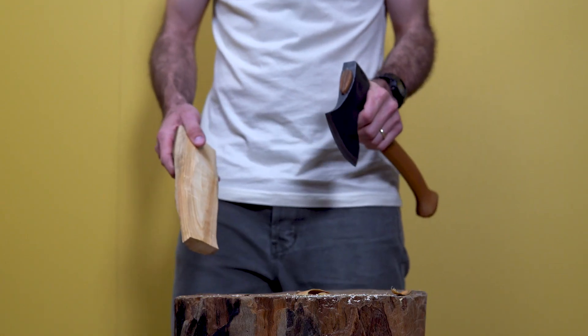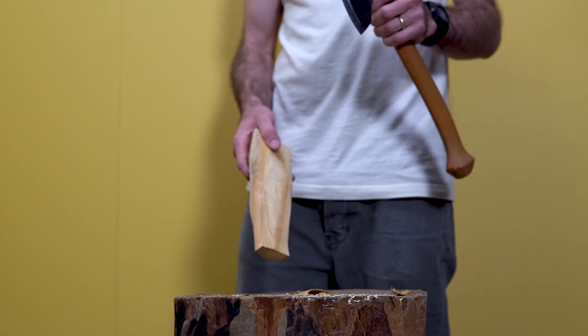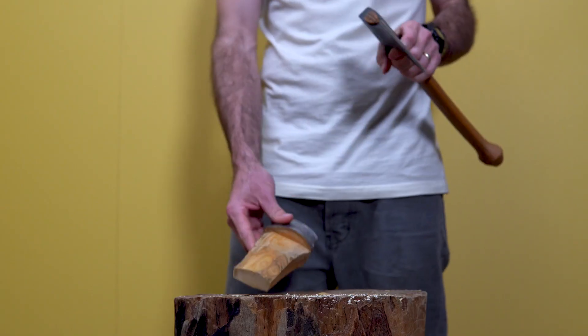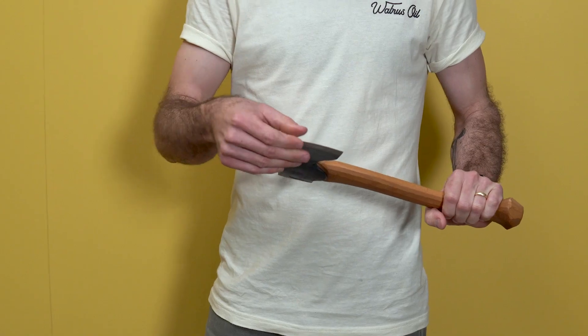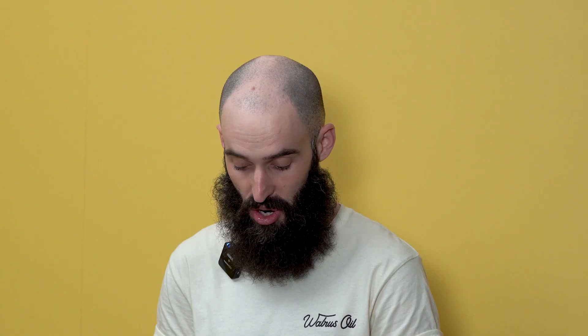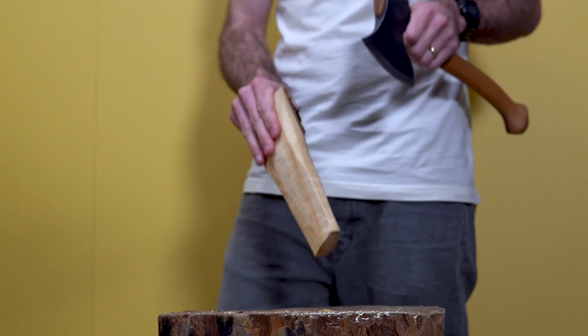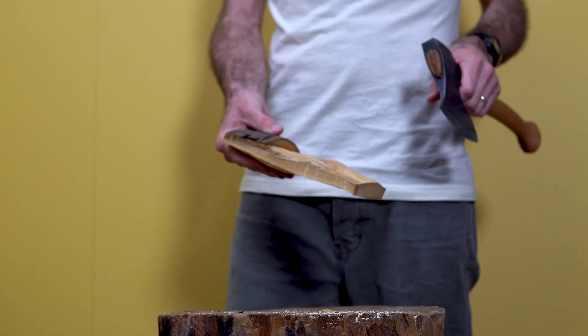The big thing about axe safety is just making sure you know the follow-through of where that blade is going to be. It's not as scary as you think, as long as you remind yourself that it is quite a sharp tool and it can do a lot of damage if you're not focusing. I really urge you when you pick up your axe to be mindful of what you're doing, mindful of how you're standing, and above all — have fun with it.